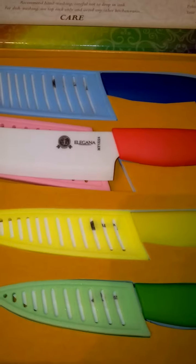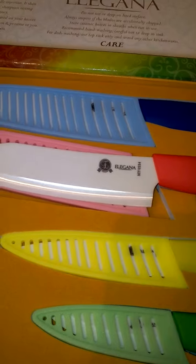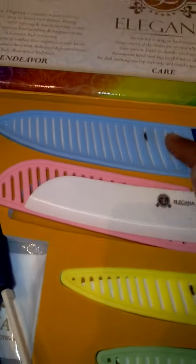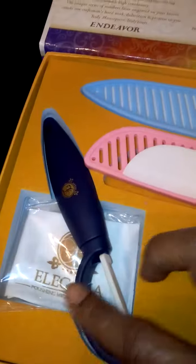You get the green paring knife, the yellow fruit ceramic knife, the red Santoku ceramic knife, and the blue chef knife. You'll get the four protective sheaths that come with each knife, the polishing microfiber cloth, and the ceramic peeler.